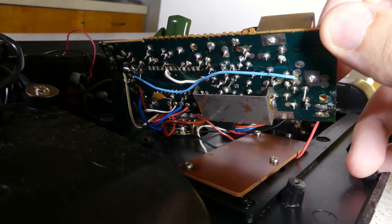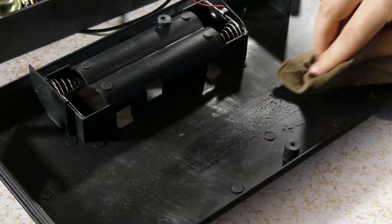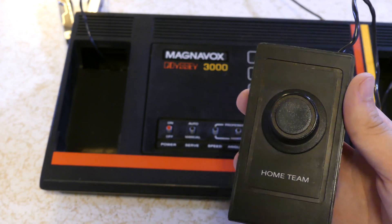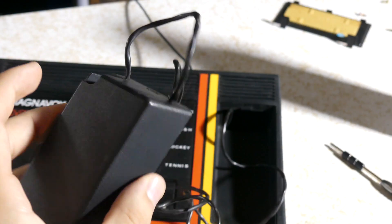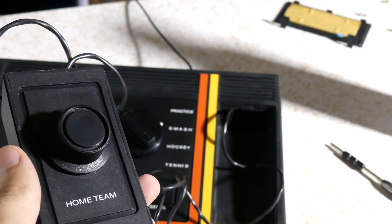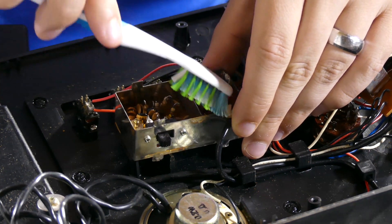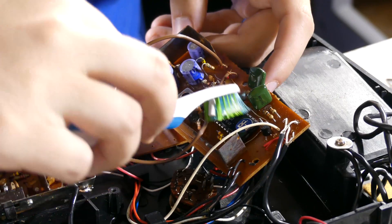To clean it, I carefully blew out the dust with some canned air, wiped it down with a damp cloth and sponge, cleaned out the crevices with an old toothbrush and warm water, and then scrubbed the boards front and back with a toothbrush and some rubbing alcohol.